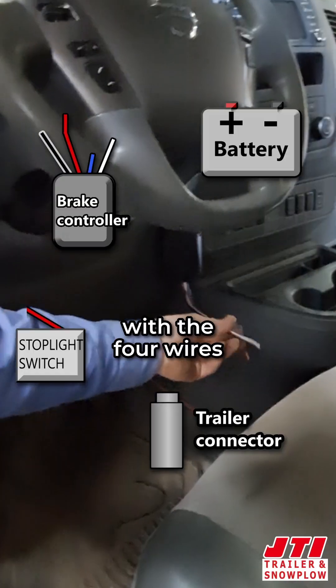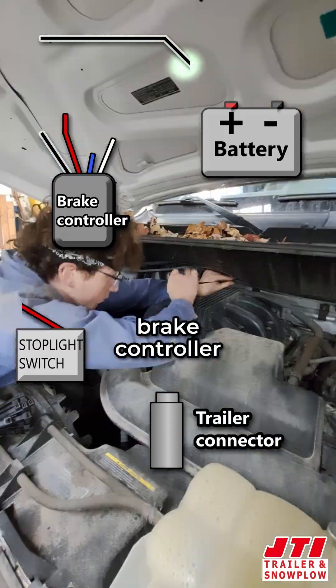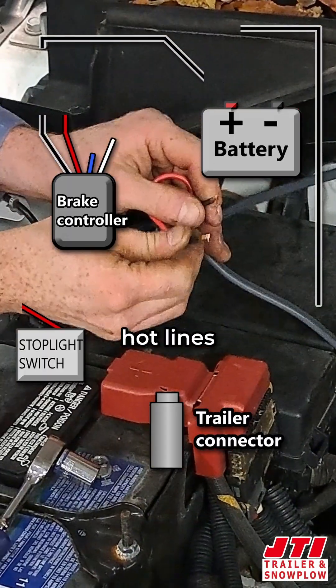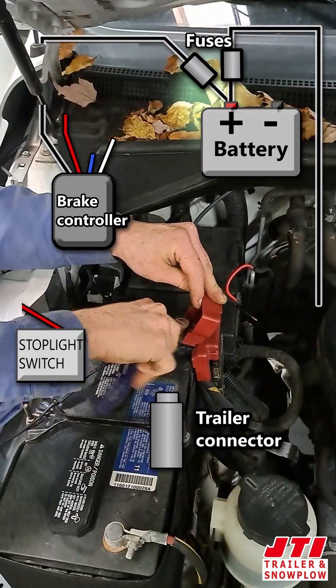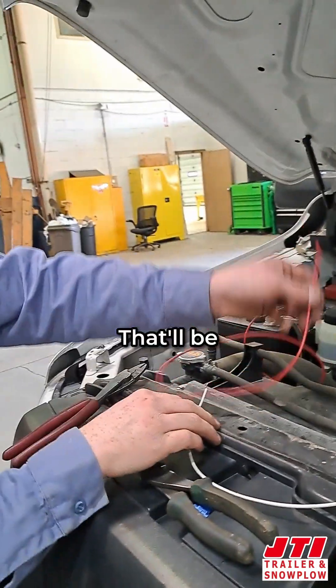I hooked up the brake controller itself with four wires and power running to the battery. This is the power to the brake controller and the brakes in the rear. Both of these hot lines need to be fused. Fuses are in. That'll be our ground.